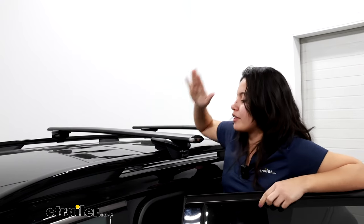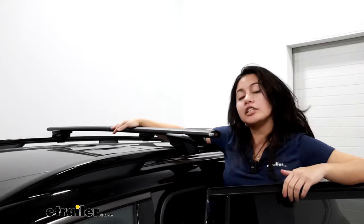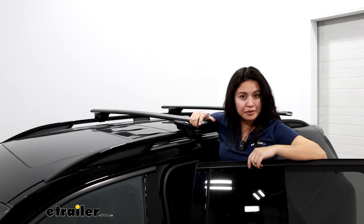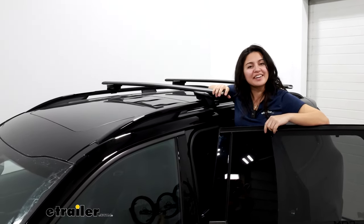You do get two keys, so you can keep one in the glove box and one with you. This is going to create a very sleek and low-profile system while also providing a really good base for your Telluride. I highly recommend it for your vehicle. This was a look at the Inno roof rack system on the 2024 Kia Telluride.